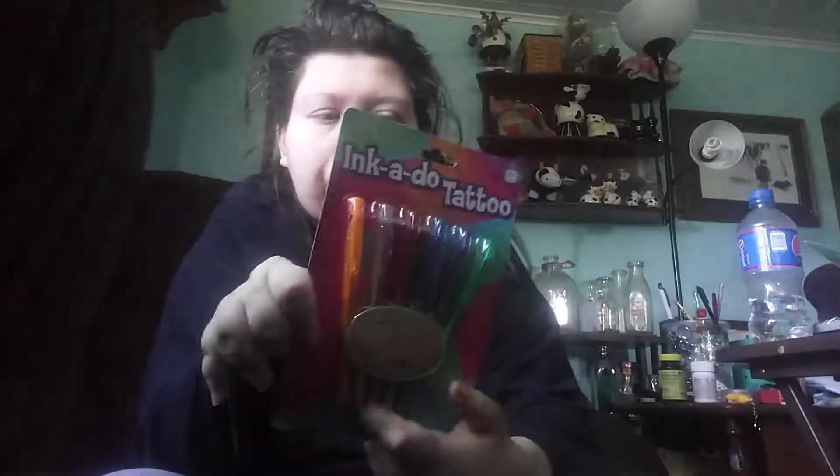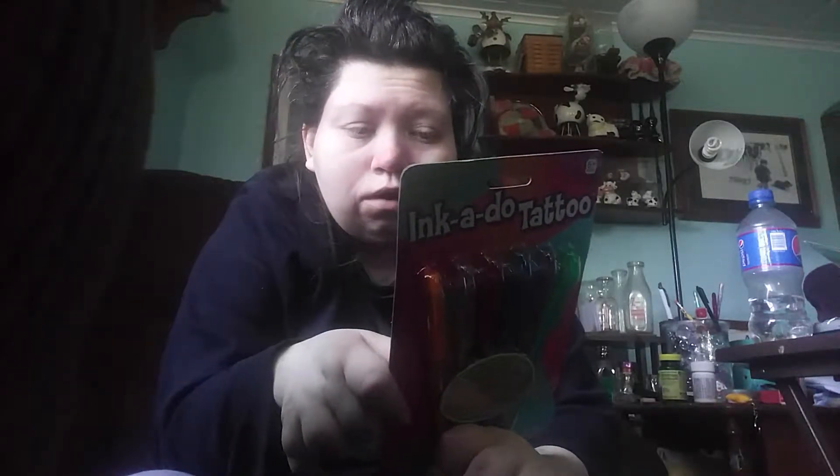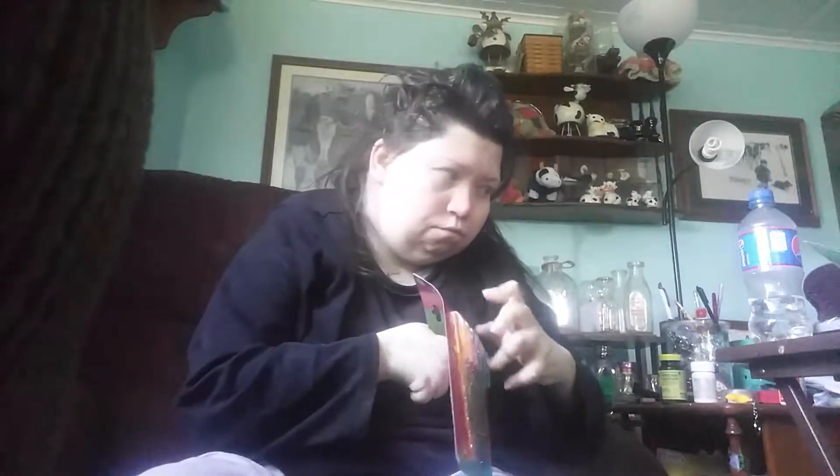We have a toy review today — some tattoo pens, Inka Do a Tattoo. Looks like it comes with some stencils. You can obviously do a freeform, but Ms. Amanda thinks she's gonna do a stencil for you, or at least try to.